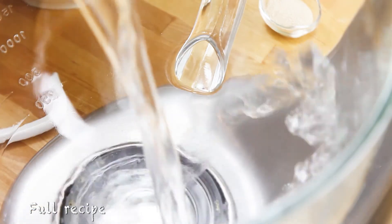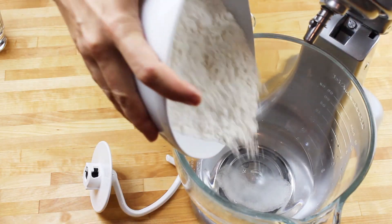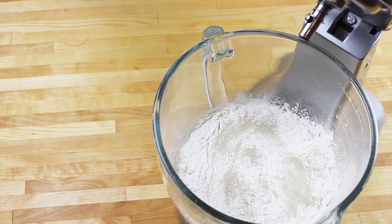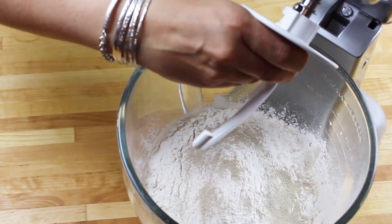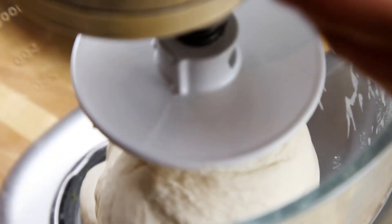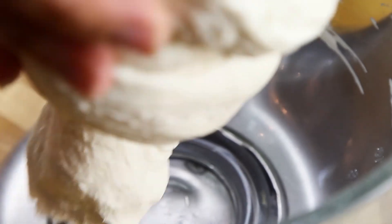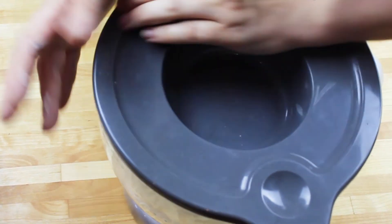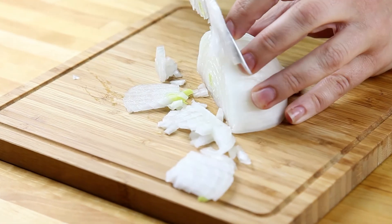I'm starting with adding my water, salt, flour, and yeast to my stand mixer. I'm going to knead it with a dough hook attachment for around five minutes until the dough is nice, smooth and elastic. When it's ready, I'm just going to cover the bowl and set it aside until it doubles in size. You can also refrigerate it at this point if you don't want to make the pies right away.